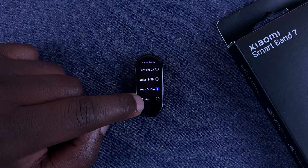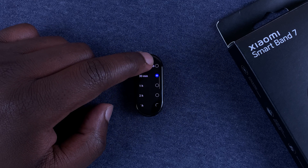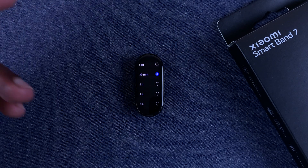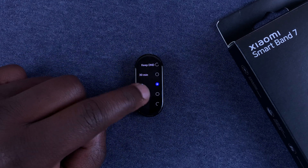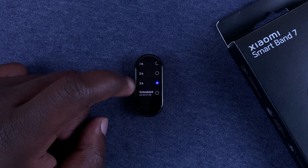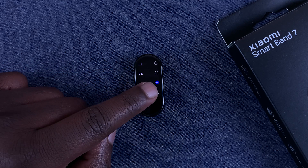The option below that lets you select a certain time frame for which you want to enable Do Not Disturb — 30 minutes, one hour, two hours, or even three hours. The option at the bottom that says Scheduled lets you schedule a specific time frame for Do Not Disturb.